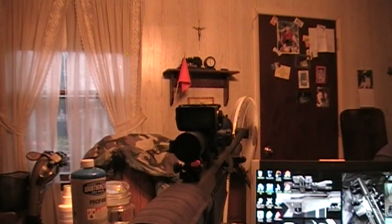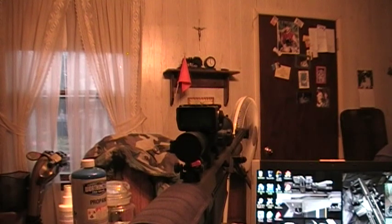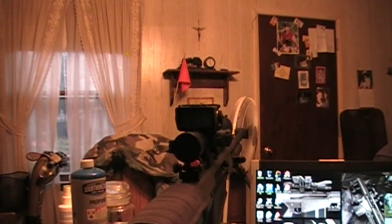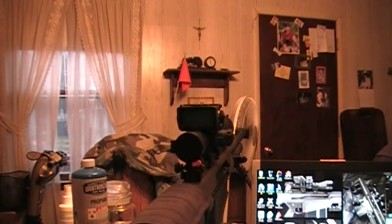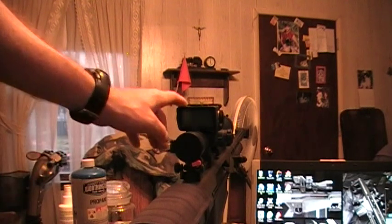Hello everyone, Dead Monkey here. I'm going to do a video on my BORS unit. I have it mounted on an M82A1 50 BMG semi-automatic Barrett rifle. Mine is mounted on an 8.5x25 50mm objective lens Leupold Mark 4 with the hash mark ranging on the crosshairs. It's not an illuminated scope.